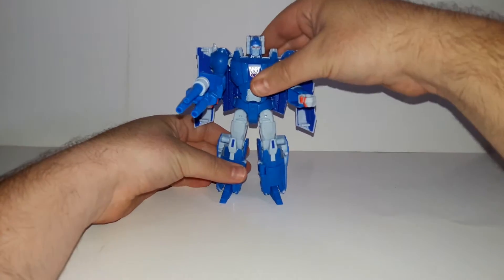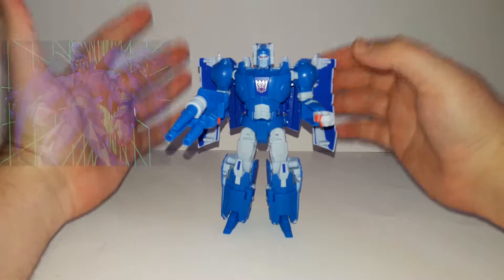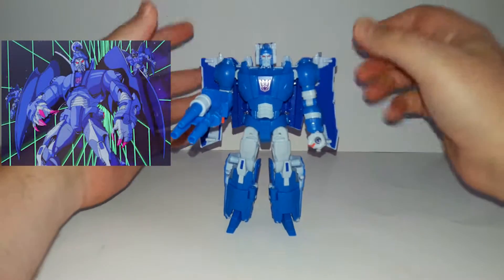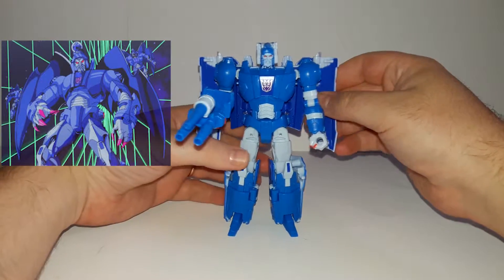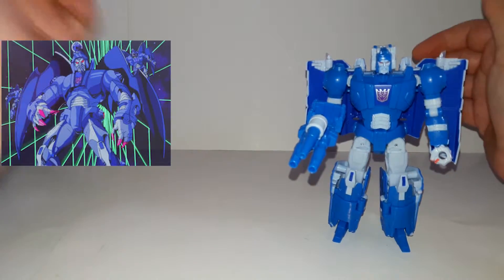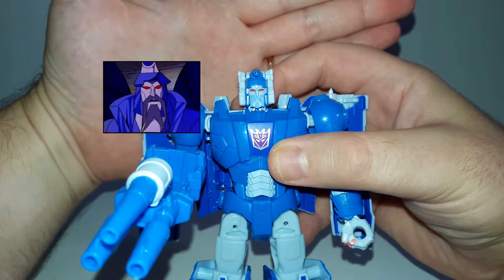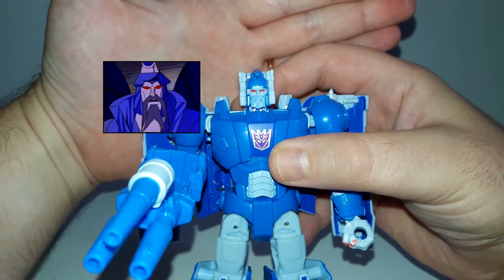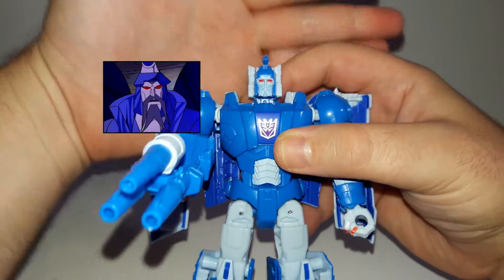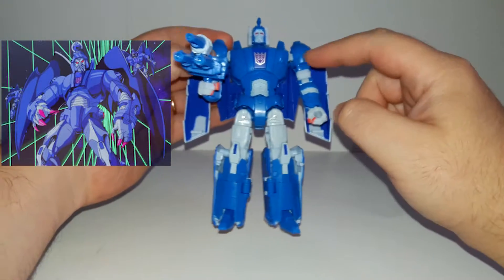This is Scourge - I really like this character. He looks fine, awesome, great - very show-accurate. If I have the time you'll probably see a comparison next to his character in the show. I like the head scope also, very cool.